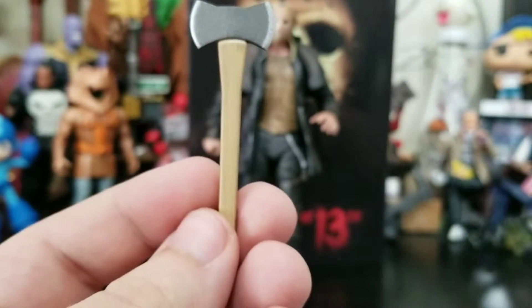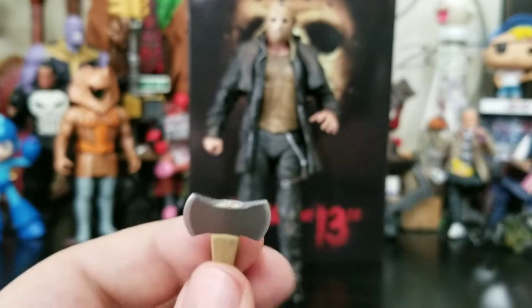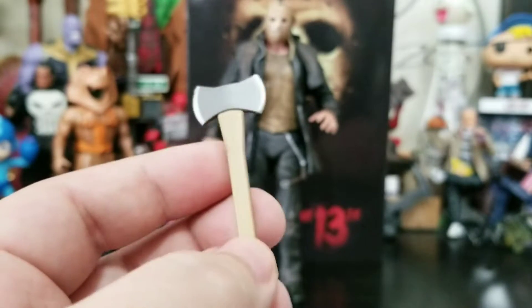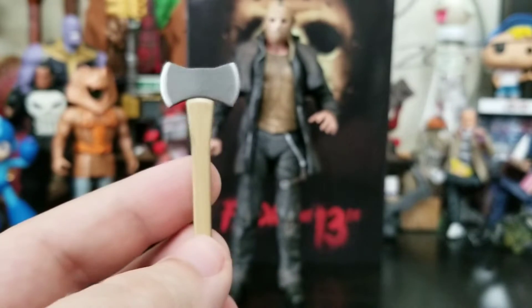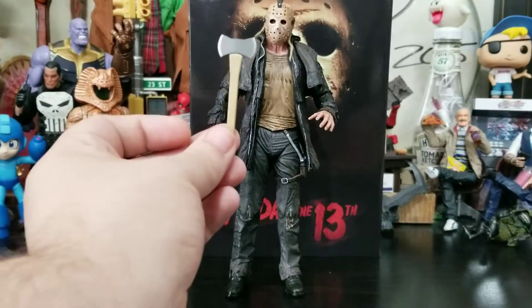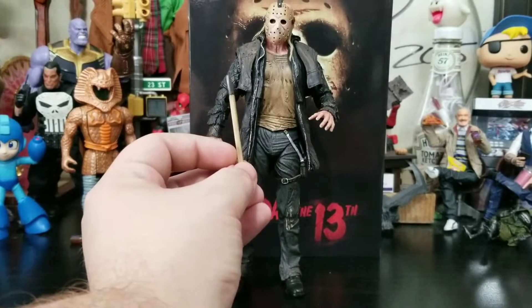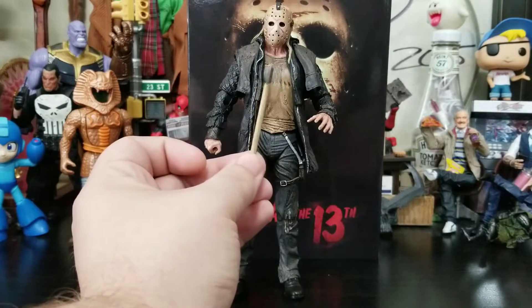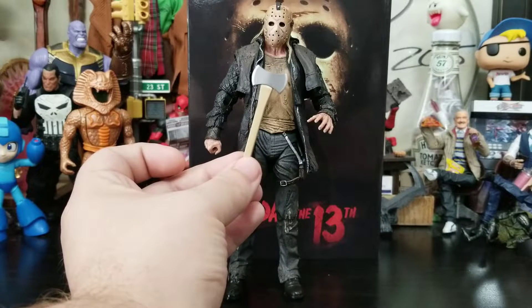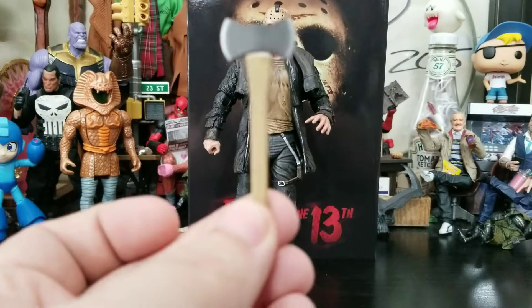We also have this axe. It looks really good — it's a solid, hard plastic weapon, painted and sculpted very nicely. It just seems a little small to me, but NECA's on point with scale so maybe I'm just not familiar with axes. Is this a throwing axe? A wood-cutting axe? Comment down below if you know what type of axe this is supposed to represent, but it's cool — we get an axe.